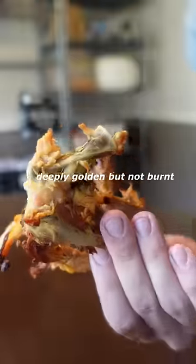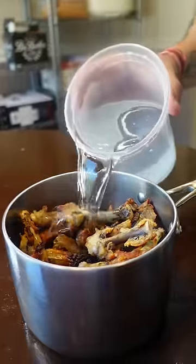Then you just cover those bones with water and bring to a simmer for at least six hours. You can go overnight too if that fits your schedule better.